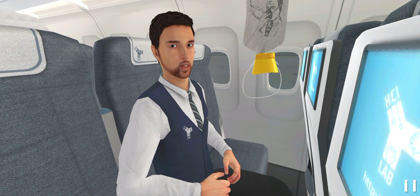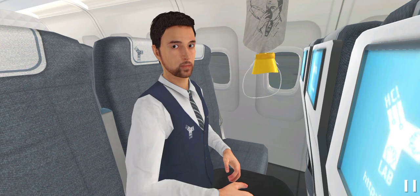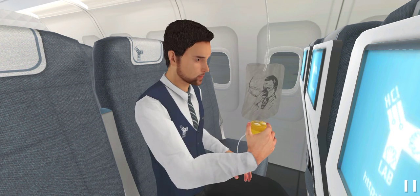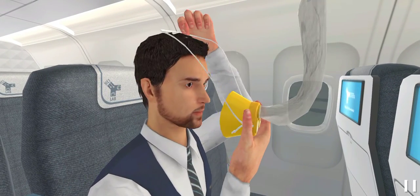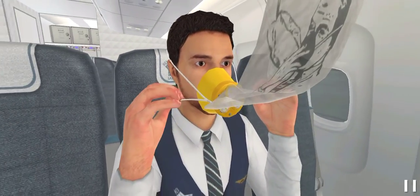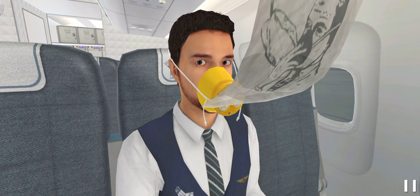Are you ready to test your knowledge? Okay, now it's your turn. First, take the mask. Good. Now wear the mask. Right. Finally, adjust the mask. Good. Finished.